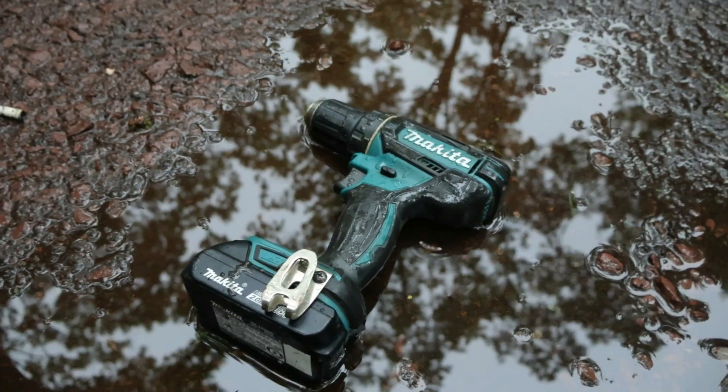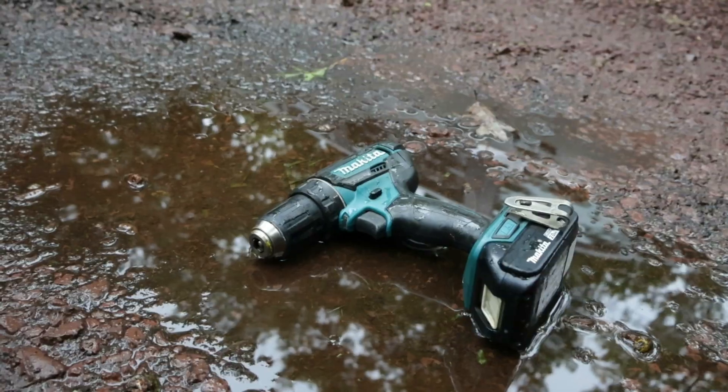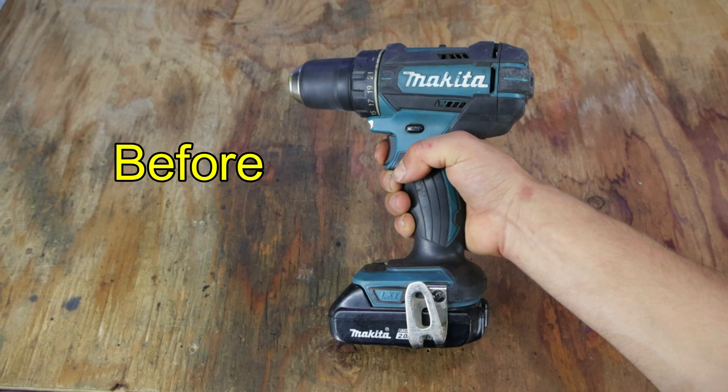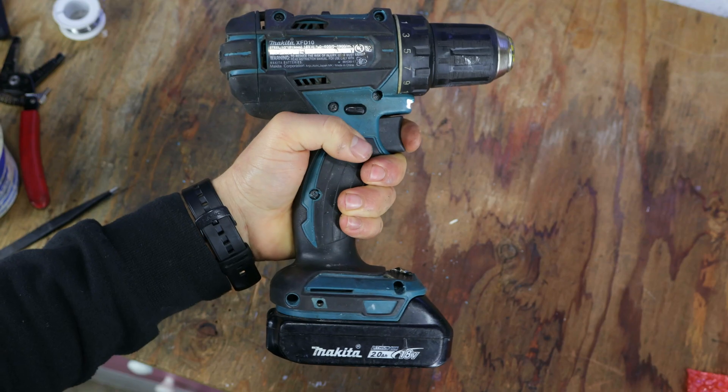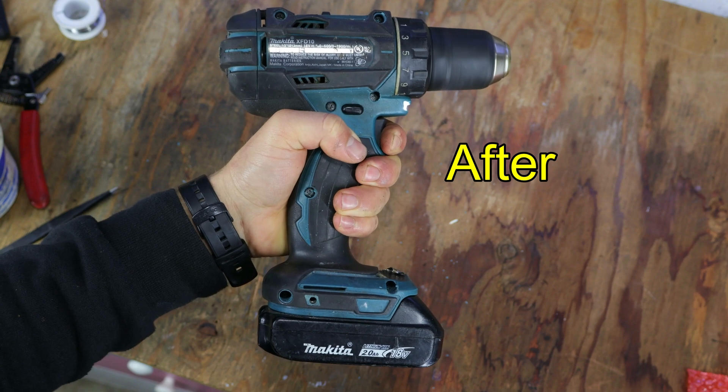This is a drill, and I mistakenly left it outside in the rain. So the results — well, let's just say the variable speed doesn't work anymore. Today I'm going to show you how to fix a drill that you can't control the speed precisely.